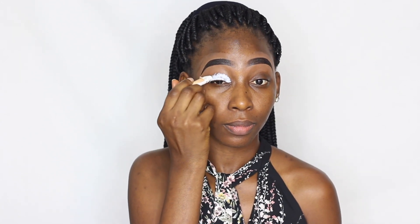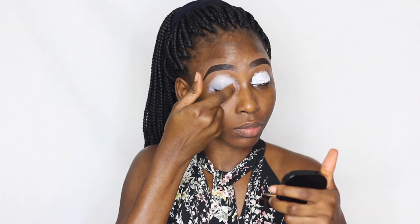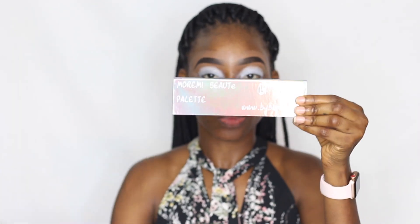First off, we've got to fix the brows with the BMO Brow Power, and that is what we just did. Then I'm priming my eyelids with the NYX Jumbo Pencil in Milk and using my hand to blend that out.